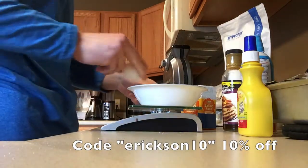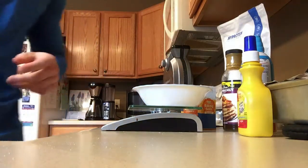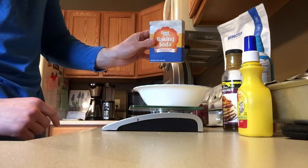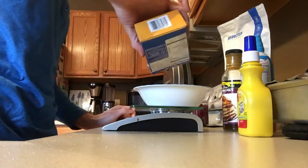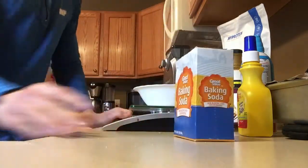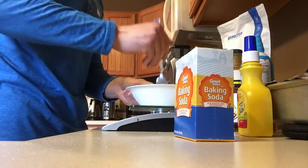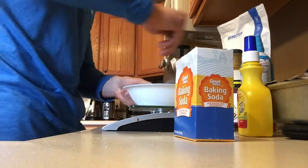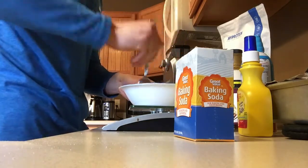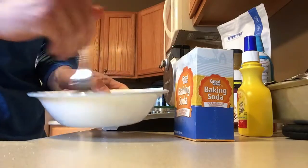Now I'm gonna use one egg. As you can see the waffle maker is preheated. After I add in that egg I'm gonna do two grams of baking soda, then grab a fork and whisk it all up. It's probably gonna be thick so I'm gonna have to add a hint of water — that's definitely gonna need a little bit of water.